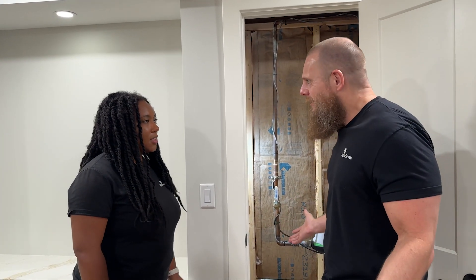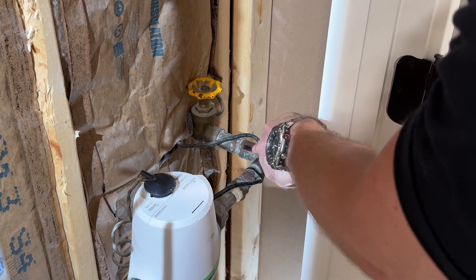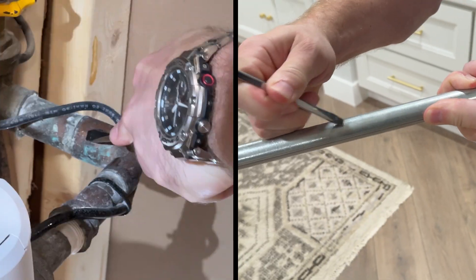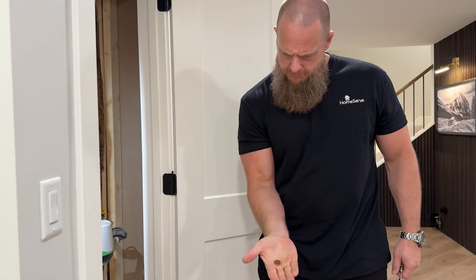What does it mean? Relax — it just means we need to perform the scrape test. Grab a screwdriver. In your selected test patch, scrape the pipe with the head of the screwdriver. If the scraped portion remains a dull gray, the pipe is steel. If the scraped area is a shiny silver, the line is lead. If the scraped area is the color of a penny, the pipe is copper.